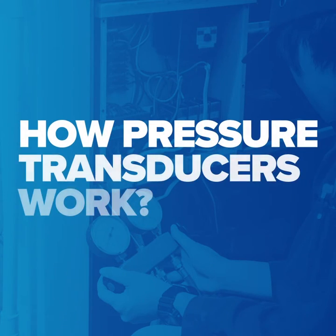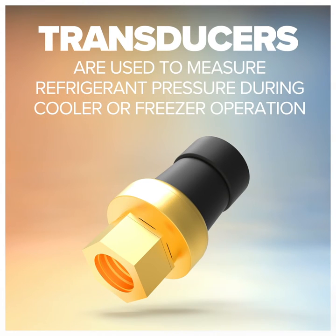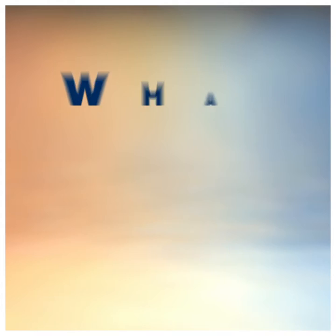Did you know how pressure transducers work? Transducers are used to measure refrigerant pressure during cooler or freezer operation. Heatcraft equipment employs a three-wire capacitive pressure transducer. What does that mean?